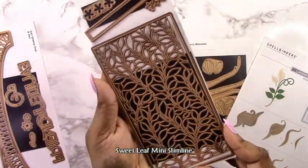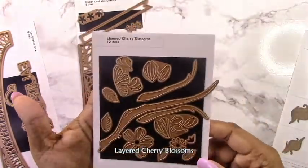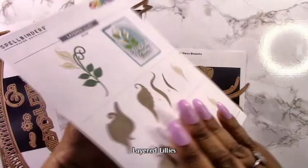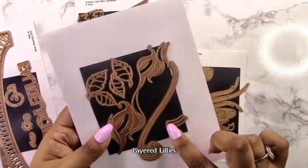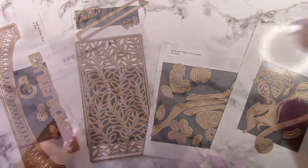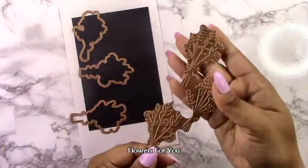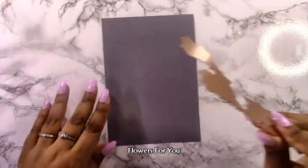This is the Sweet Leaf Mini Slimline and this one makes a mini slimline with a cute design. Then you have the layered cherry blossoms, which I'm going to be using today, and then you have these layered lilies, which I've got to say is one of the most stunning sets I've gotten so far. It is really nice the way those lilies come together, and the fact that those plates kind of cut out everything you need in one go for each flower. I also have the Flowers for You set from the Inspired Basics Collection, also released this month.